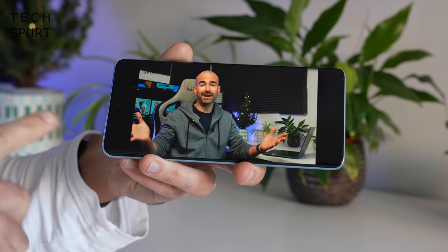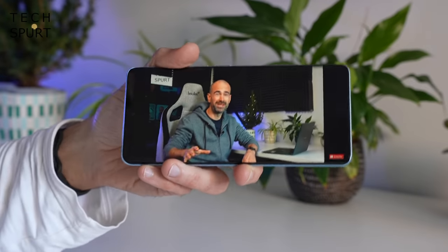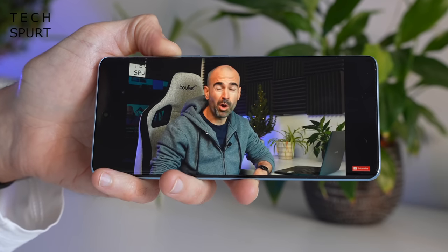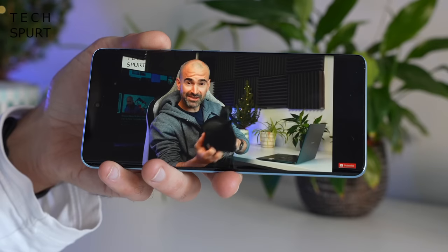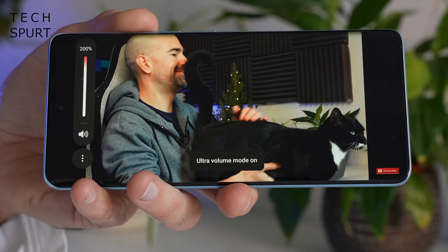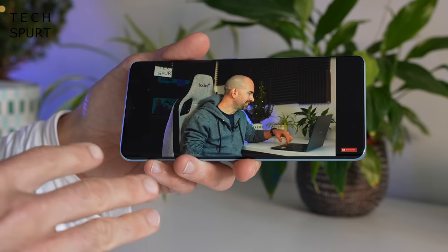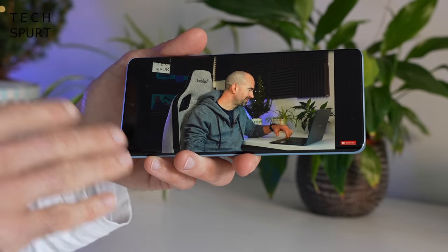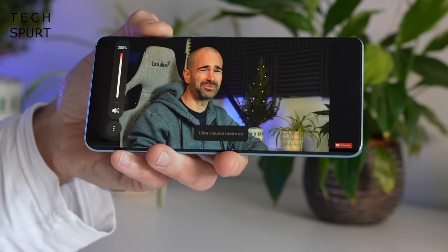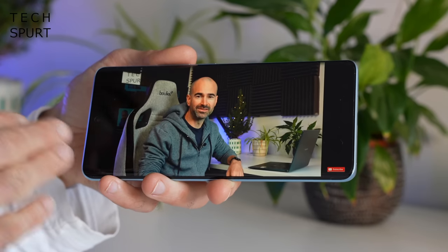The Realme 10 Pro Plus has a stereo speaker setup with speakers on the top and bottom edges. One standout feature is that the volume doesn't max out at 100% — it goes all the way up to 200% in Ultra Mode. Personally my sweet spot is 100% because the audio is still pretty loud and crisp without much tinniness or distortion. Bump it into Ultra Mode and it is louder, but the audio becomes a bit crackly and grainy.